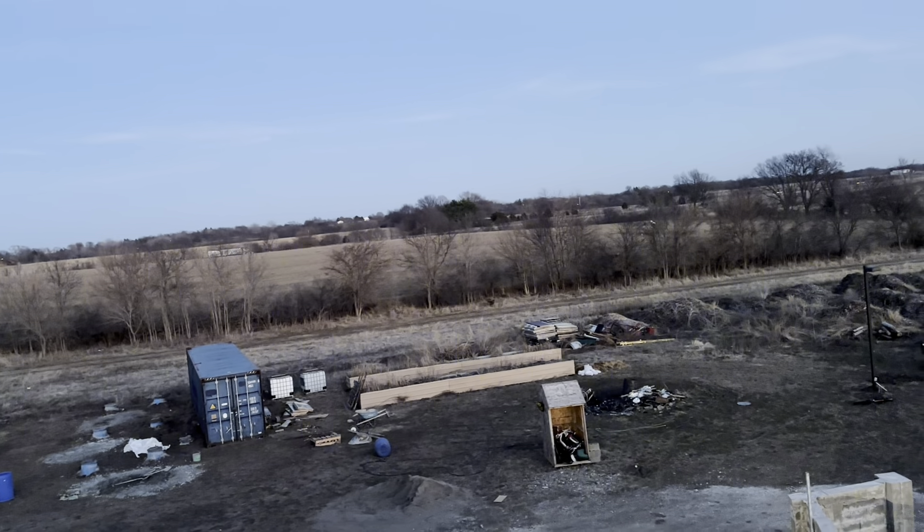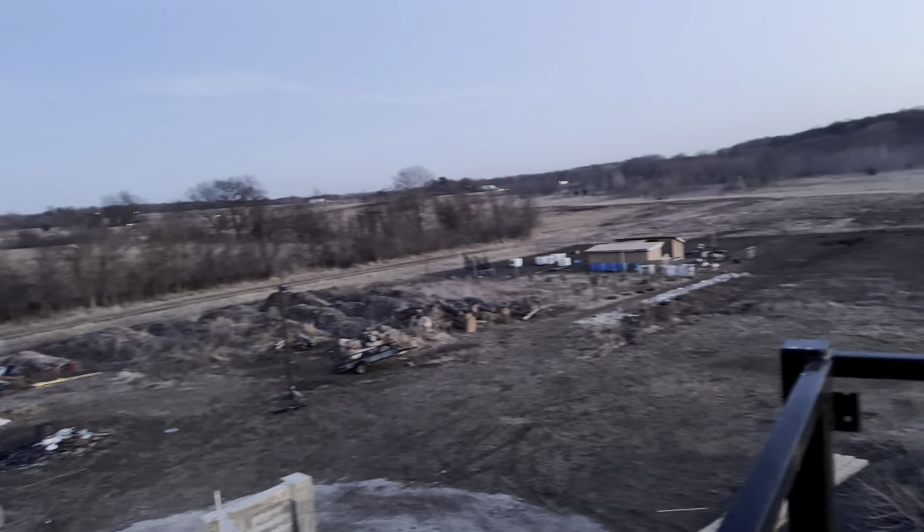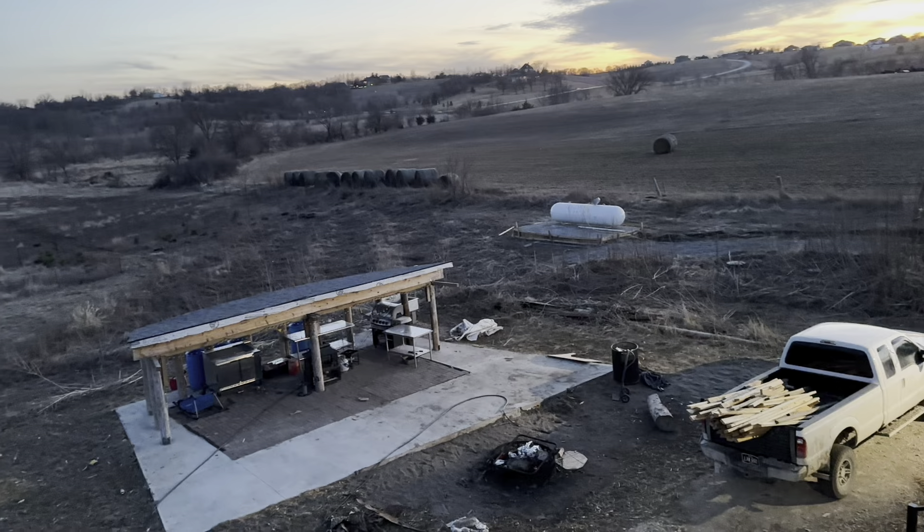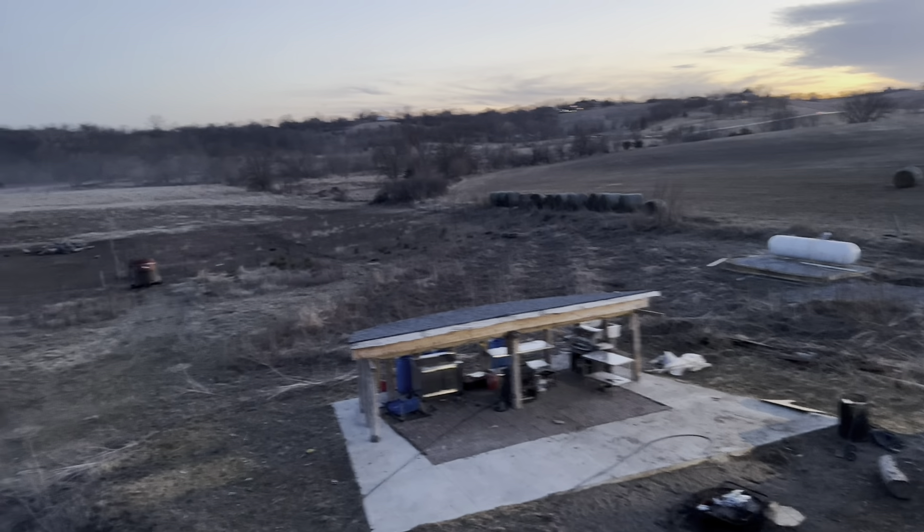I decided to go ahead and bite the bullet now and buy my tanks. I'll be having two tanks, for a total of 2,000 gallons of propane. That tank over there is already installed — that's the first tank. The second one is coming in a few days.